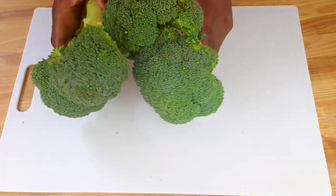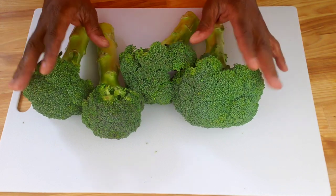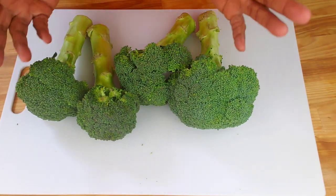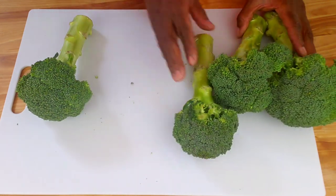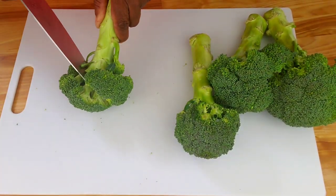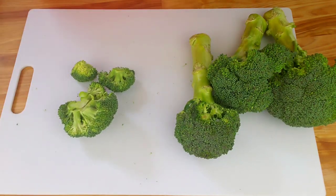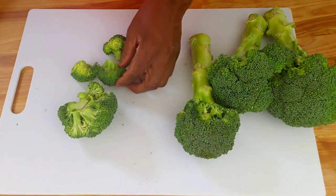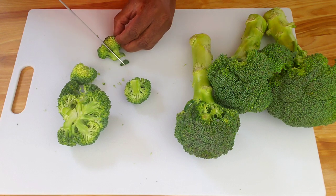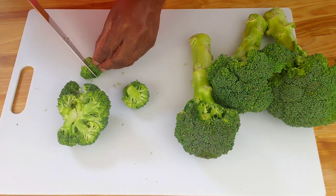Here I have about four heads of broccoli, which is going to equal about five to six cups of florets once chopped. We're gonna hold the broccoli stem with one hand and use a sharp knife to cut off the florets from the stem. You can do this by cutting the broccoli head into quarters, or smaller if it is large, then cut the florets off at an angle.